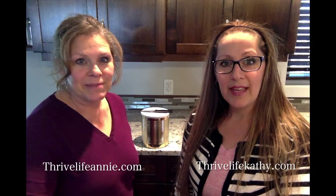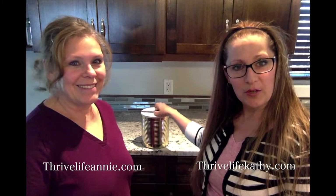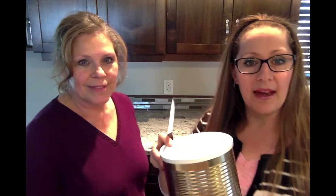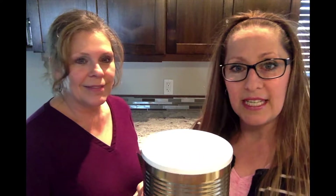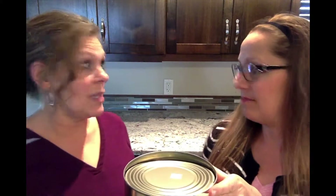Hi, I'm Kathy and I'm Annie, and we have a surprise for you. We wanted to show you something that is in this can. Now this is a no-name can and this is a dehydrated item. We want you to take a guess as to what it is. To save a little bit of time, we just cut it with the can opener, but we haven't even seen what's in it.